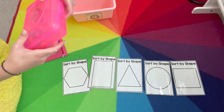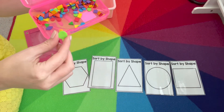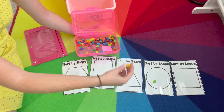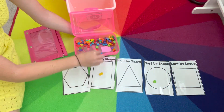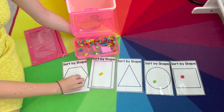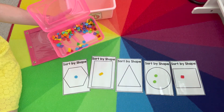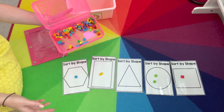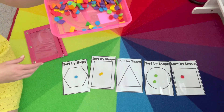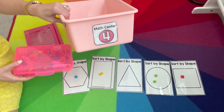We have the mini erasers from the Target Dollar Spot — I got them last year — and they'll just sort: circle, rectangle, square, hexagon, and just continue on until you match them all. Like before, you can stop at any time, talk about how many are in each category, which one has more, which has less, just to start those math conversations. They can continue until they've sorted all of them. This was math center number four, sorting by shapes.